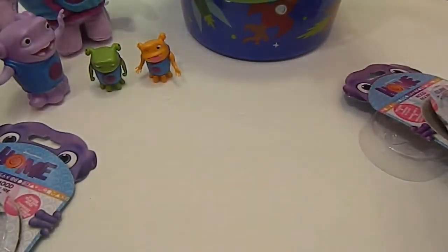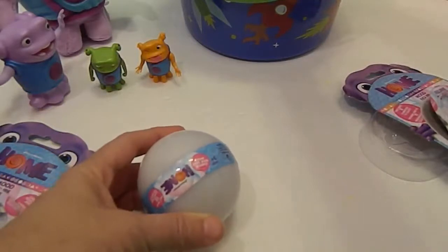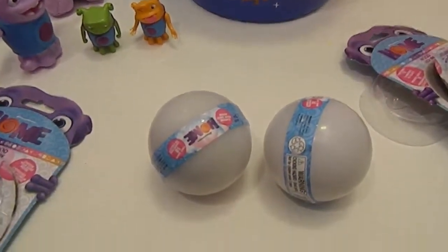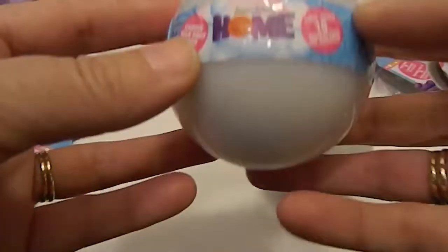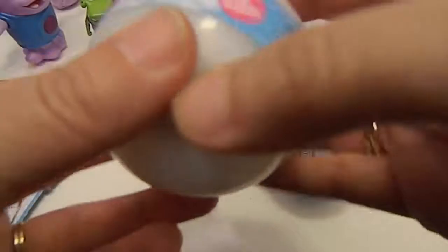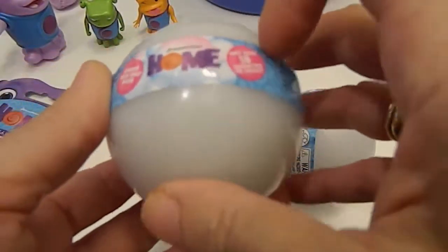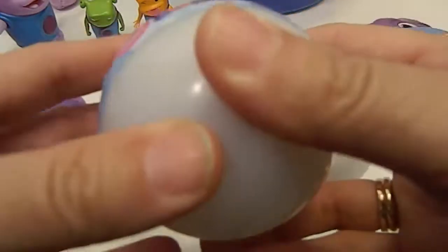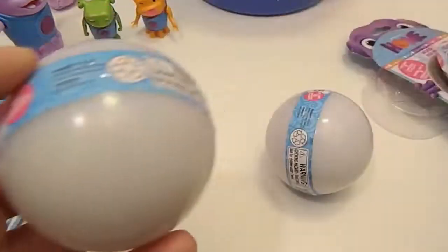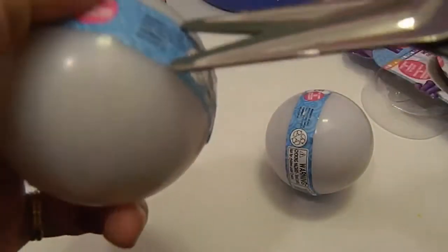Last but not least, those other figures came from Target. These came from Hot Topic. There they are — Home from DreamWorks logo. They're a different kind — it's thicker than an Easter egg, almost like a pearl kind of thing. I'm going to have to get it with scissors first. These are kind of hard, difficult to get into.